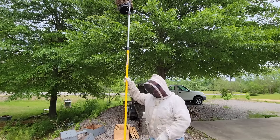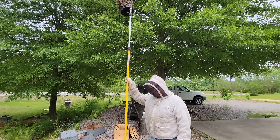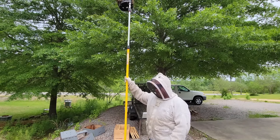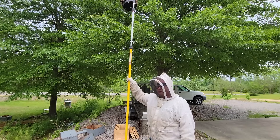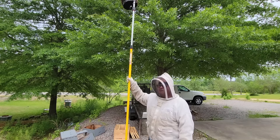I don't know what this extension pole costs now, but when it was bought back a few years ago it was about $45. I'm pretty sure for less than $100 you can build this entire setup, and when you catch a swarm like this it pays for itself in one catch.